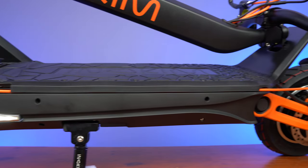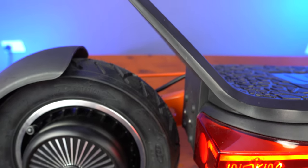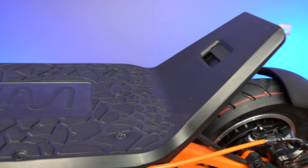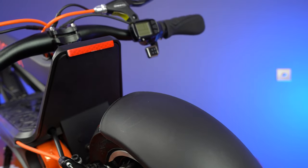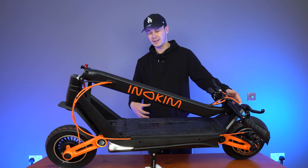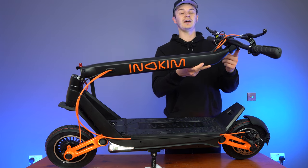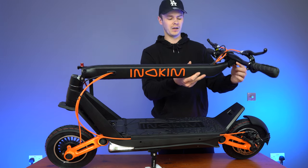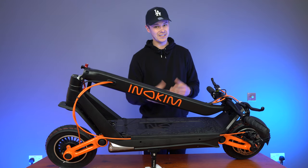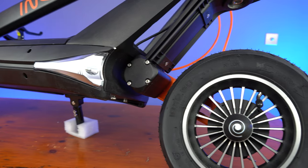Moving our way down the deck above the rear tire, we have the big kick plate. Kick plates are really good to give you extra control and stability over your ride — so that's a positive. On the rear of the kick plate, there's a small reflector that's going to help provide a little bit more visibility of your whereabouts to other pedestrians and road users. In the middle of the kick plate there's a little cutout — this is where the ridge on the back of the handlebars slots into, so you can lift the scooter up and carry it if you wish, but it is heavy. Moving our way down to the final part of the scooter, we have the rear tire to match the one at the front.